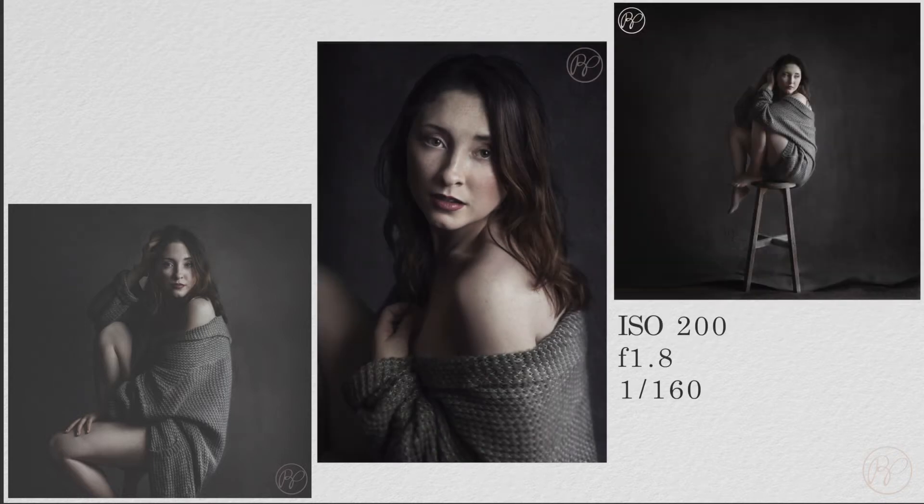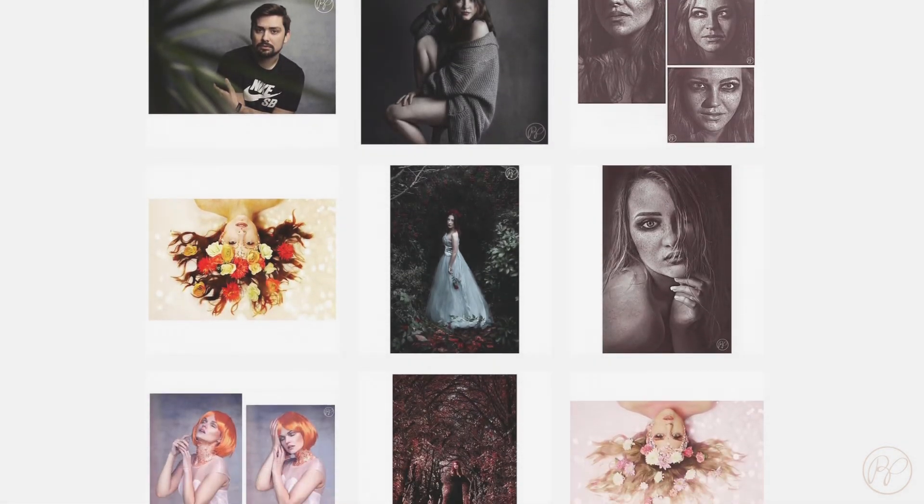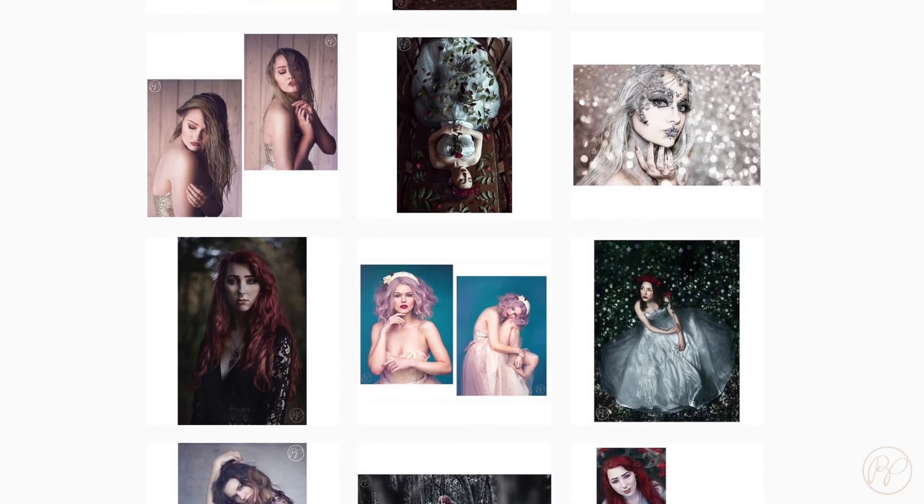I have three final images for this set. I've changed the background and then changed the colours slightly so that it adds more of a moody feel to the images. If you want to see more of my photography, please visit Rachel Pendlebury Photography on Instagram, and I'm sure I will upload more to this channel as well.